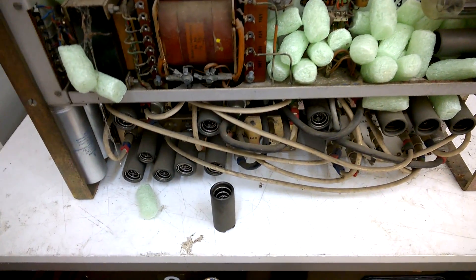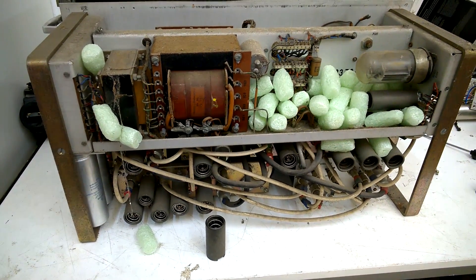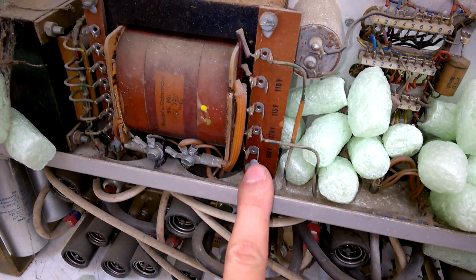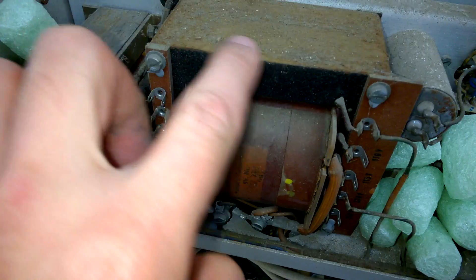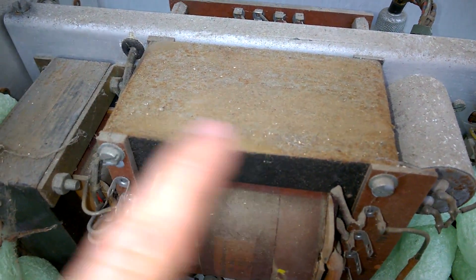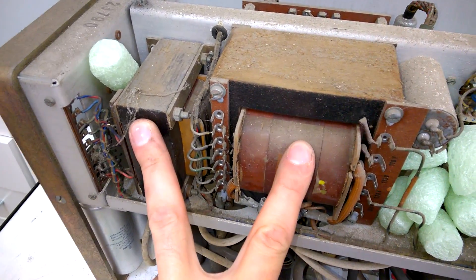I will pull out the other tubes and we will see what else is inside. I really like the transformer — I think this can be cleaned and maybe a little paint. This should work again. We have a nice DC power supply for anode voltage.